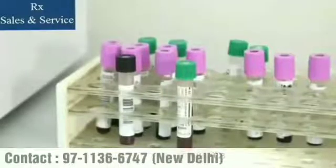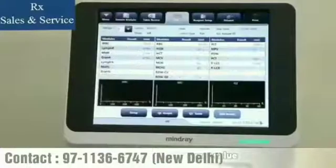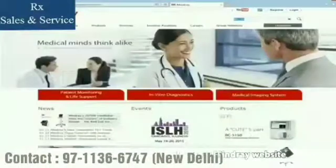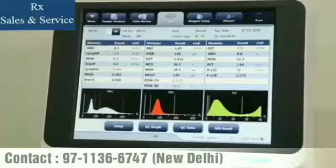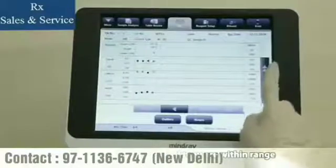BC3D is the QC material for BC-30S. Its shelf life is three months, but you must use it within 14 days after opening. After importing the QC file, BC-30S can automatically load the target value, lot number, expiration date, and level of QC. You can download the QC file from the Mindray website or get it from your local Mindray representative. Run the QC through the sample probe in QC mode after mixing well. You may review the QC results in the LJ QC graph to confirm they are within range.